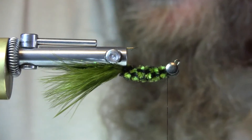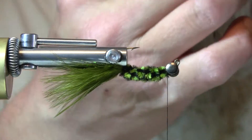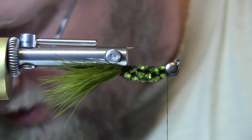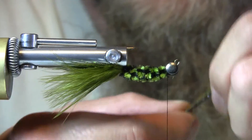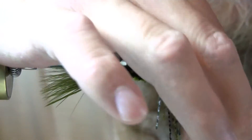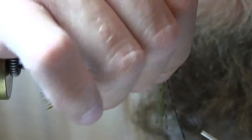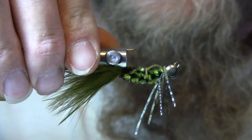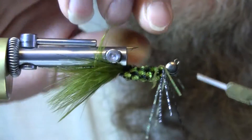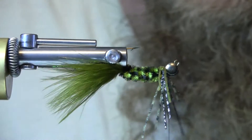Now I'm using three different colors of rubber legs: a black and silver, a dark olive and black, and a dark olive and green. I like the way they look together. Cut them, bend those over, cut them in half — edges aren't exactly even, but I don't mind. Try to get it about centered behind the eye, figure-eight wrap those. They look pretty good.